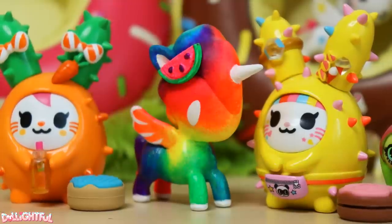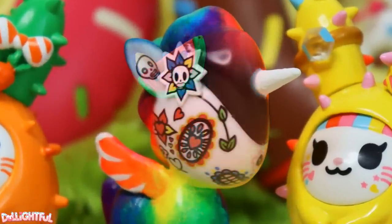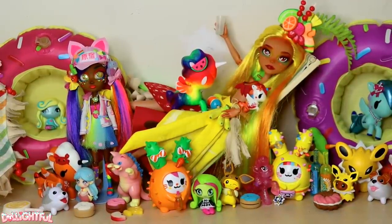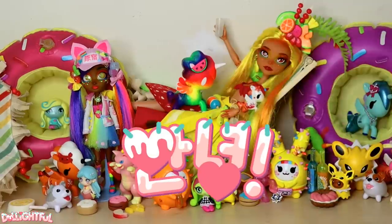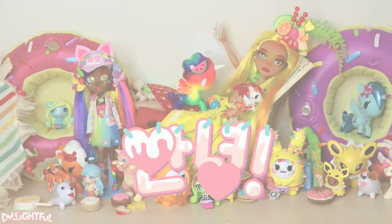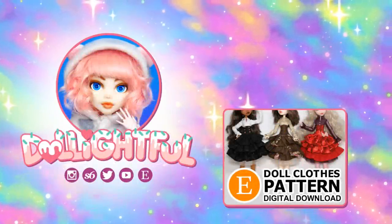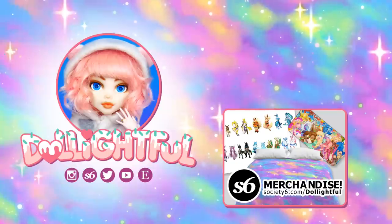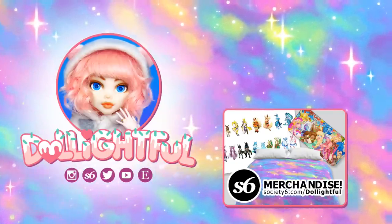My favorite detail of this custom? She may be rainbow-tastic, but we all know that on the inside, she's a hardcore goth. Thank you so much for watching, guys! I hope you're having fun and staying safe this summer. Stay artsy! Annyeong! We'll see you next time!